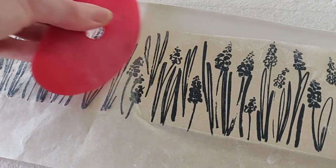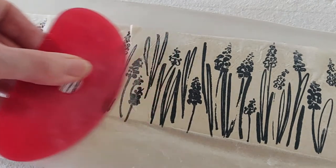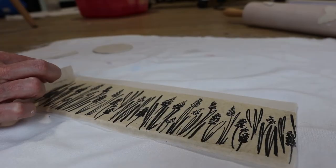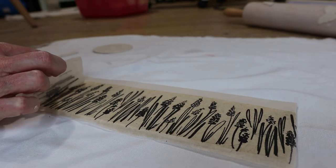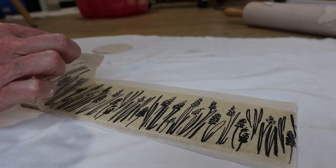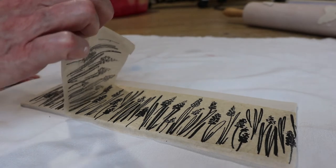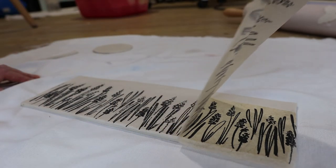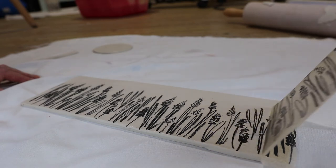I slowly press the transfer onto the damp porcelain and used a rib to gently go over the clay. And voila — here we go, the big reveal. Wow, I think that looks really lovely!